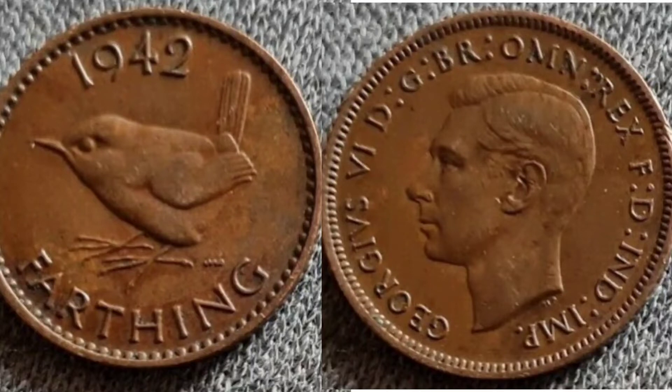We've got 1942, the year the coin was made, at the top, with Farthing — the coin's face value — at the bottom. Now before 1971 there was actually 240 pence to the pound, and a Farthing was worth one quarter of a penny. So this was actually worth one 960th of a pound — not really worth too much unfortunately. And you definitely wouldn't want to carry 960 of these around with you if you wanted to spend a pound.